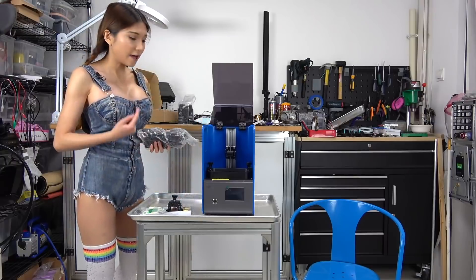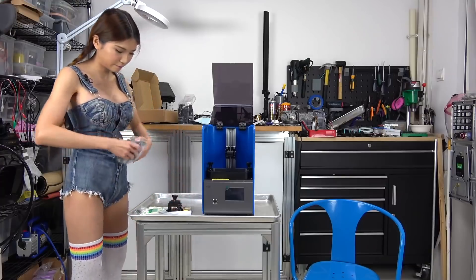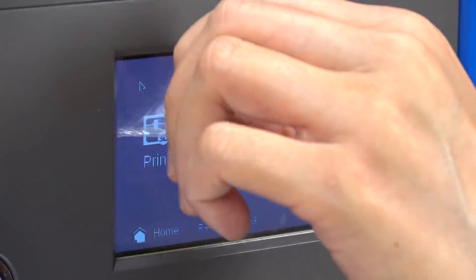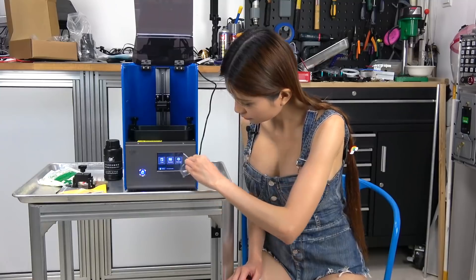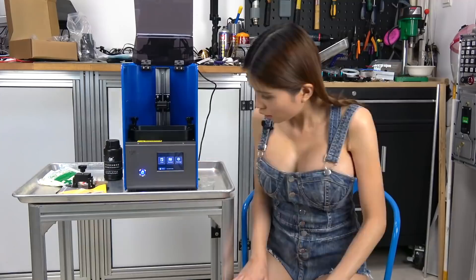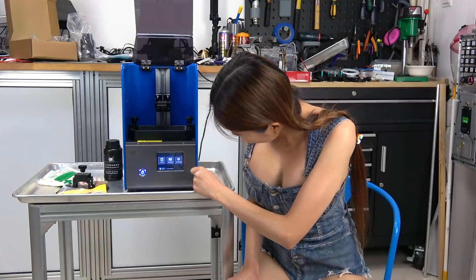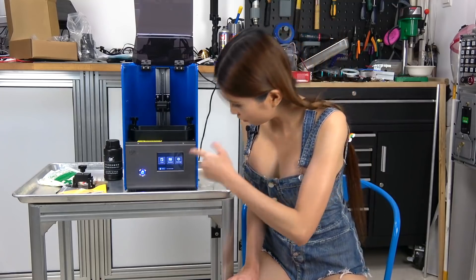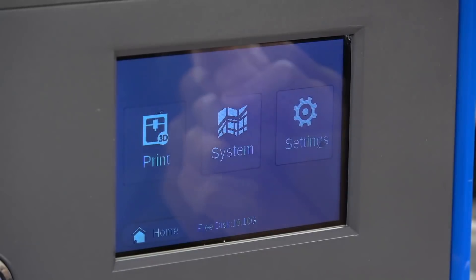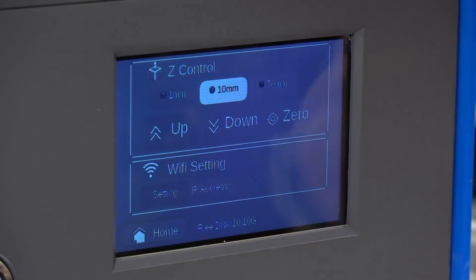Let's power it on and level it so that we can try a test print. On the display it looks like the default language is English. I don't need to change anything — let me double check. Settings: it is English.